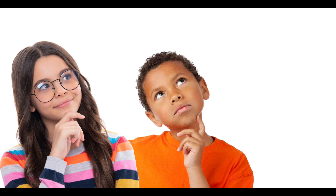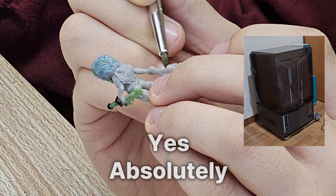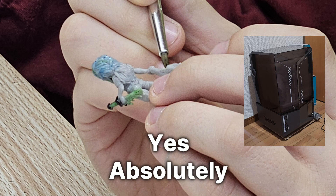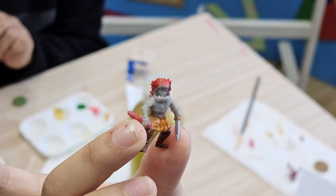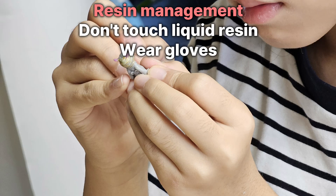You might ask yourself, can my 10-year-old use 3D printers? The answer is yes, absolutely. I have students who are 10 years old and they use the water washable resin, no problem at all. You just need to teach them basic resin management and it'll be fine.